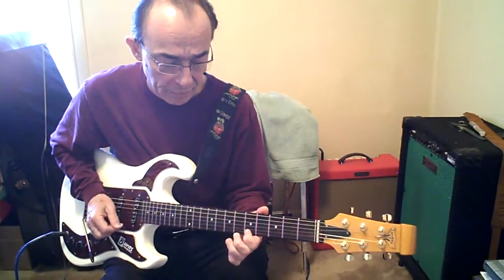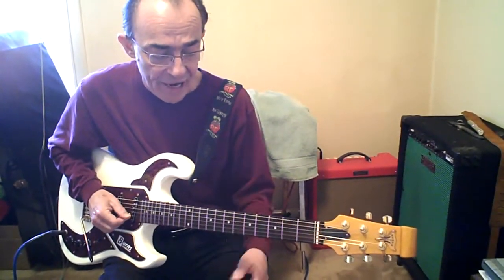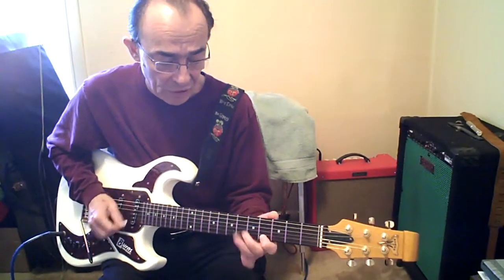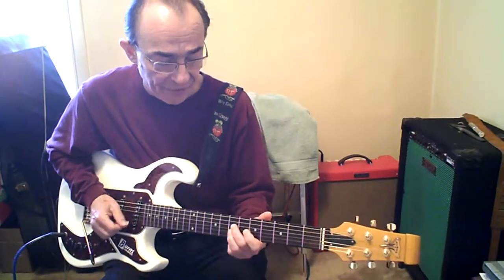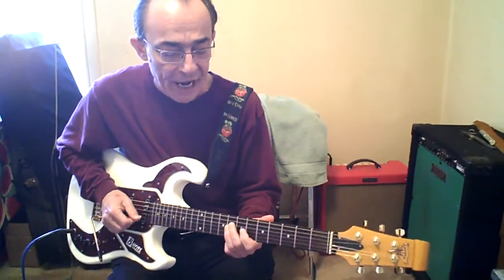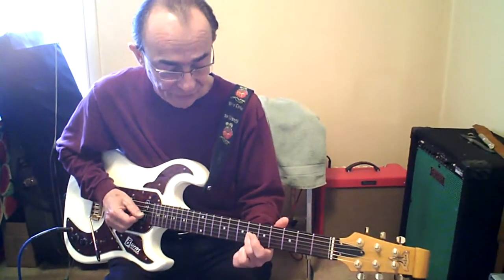Back to A. 5 to 7 on the B. 4, 7 high E. Same string: 5, 4. B string: 7, 5. G: 8, 7, 5, 4. It's chromatic from 8 down to 4 — it just loses the 6th fret.